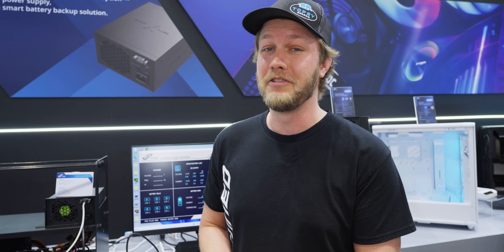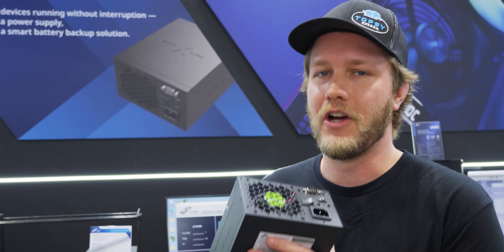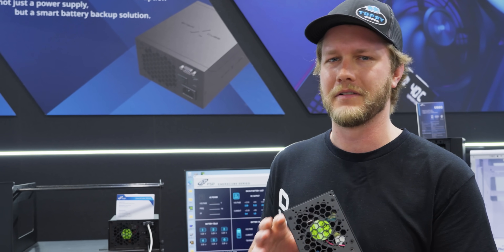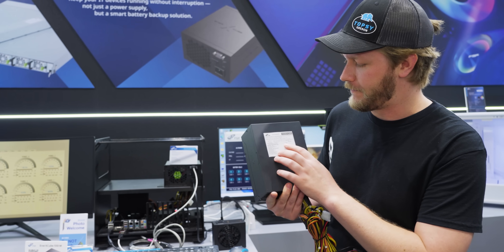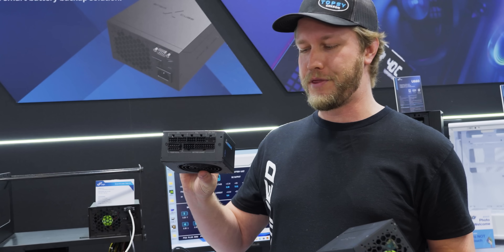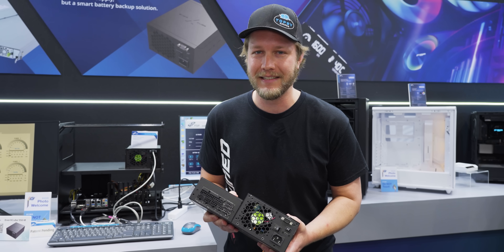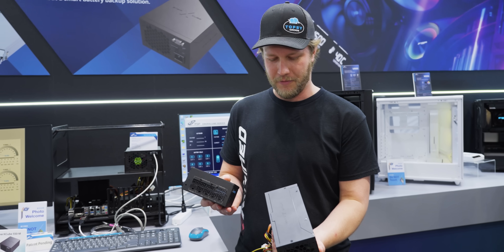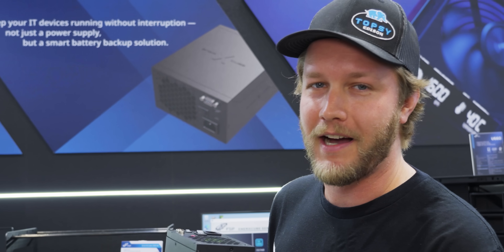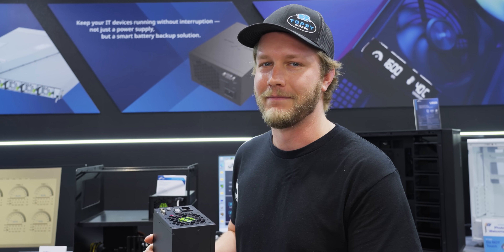So if you have absolute junk power, I would highly recommend one of these. Currently we don't have any pricing, but it is expected to come out Q3, maybe Q4 later this year, and at the moment it only goes up to 550 watts. That said, FSP has also made this 1000-watt SFX power supply, so I think it's safe to say that if the demand's there and people really want it, they could fit quite a few more watts into a power supply of this size. I really hope they do come out with higher wattages in the future, because I really want just a little bit of extra peace of mind in my PC.